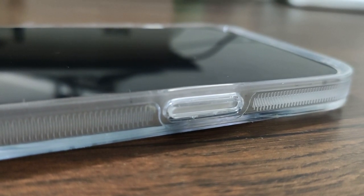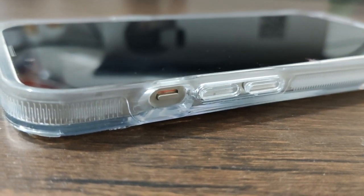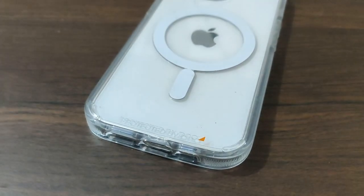So guys, that was a really quick video of the iPhone 13 Pro case. If you want to purchase this, the link will be in the description. Thanks a lot for watching guys, I'll catch you in the next video.